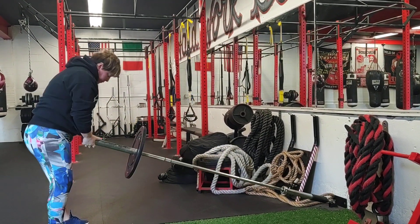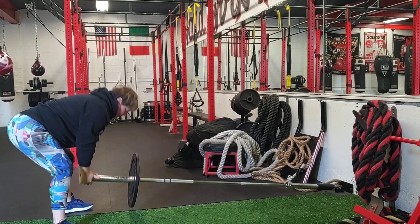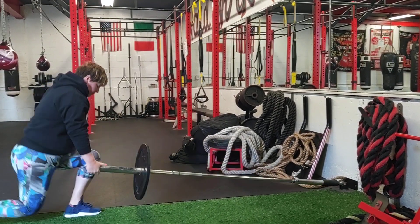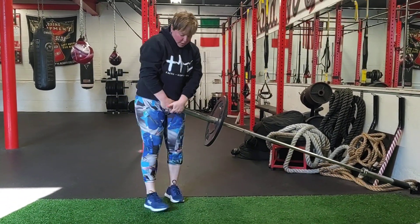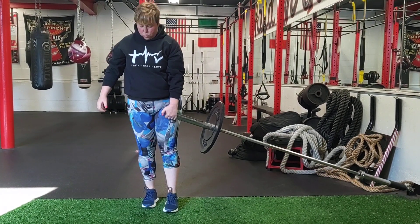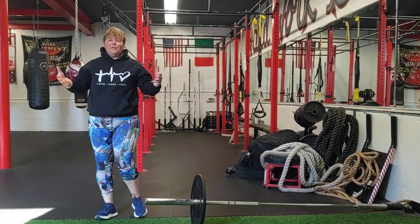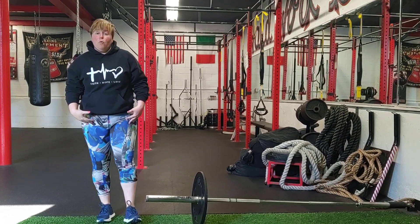We can add in a squat and press. We can change our hands down below and do a deadlift. We could reverse lunge it. We could single-leg deadlift it. The landmine is going to give you all your big bang exercises that you need to do: squat, press, deadlift, single-leg work.